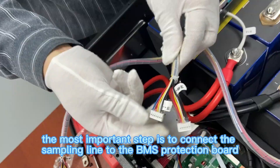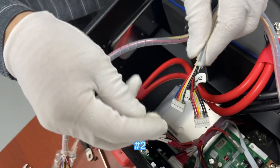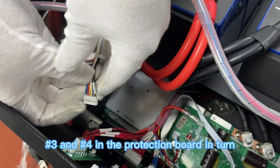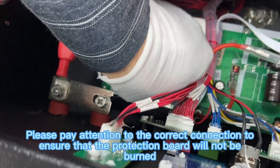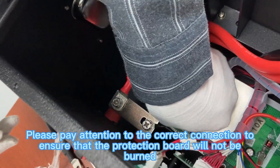Install the interfaces of number one, two, three, and four into the protection board in turn. Please pay attention to the correct connection to ensure that the protection board will not be burned.